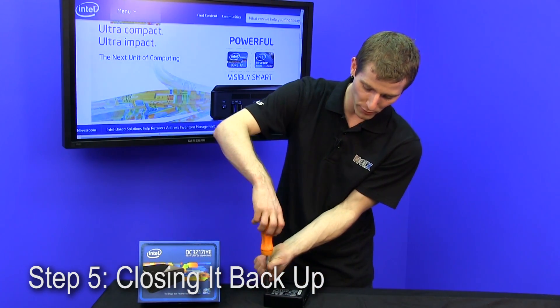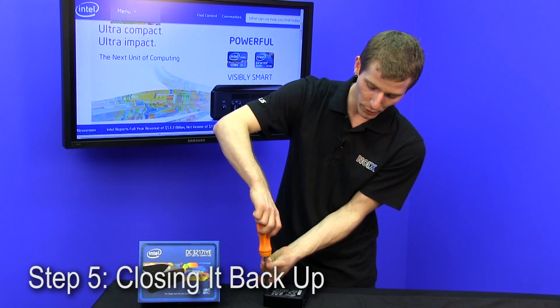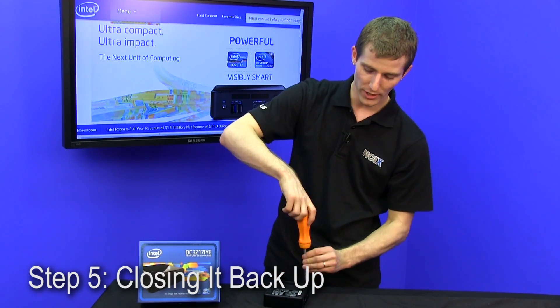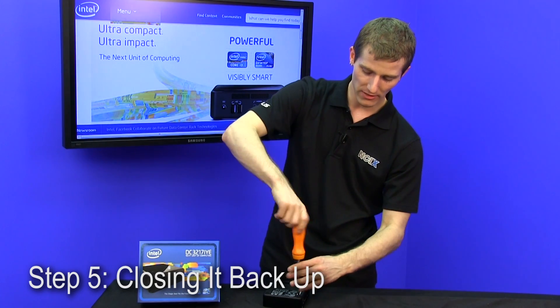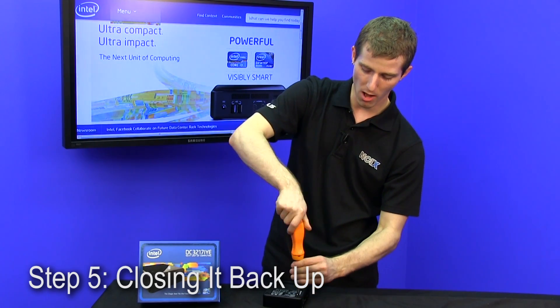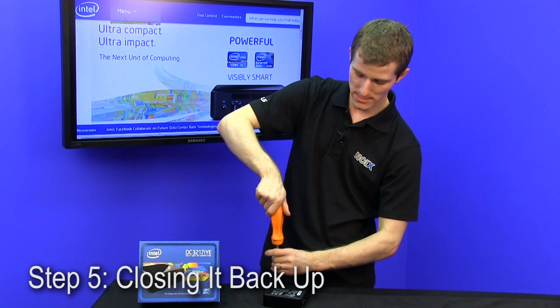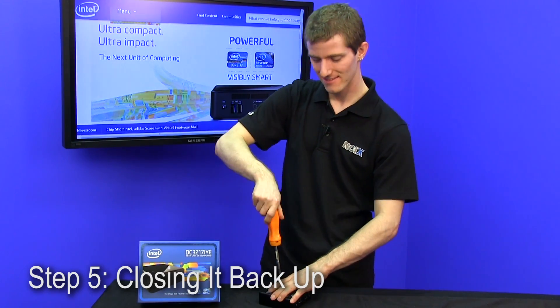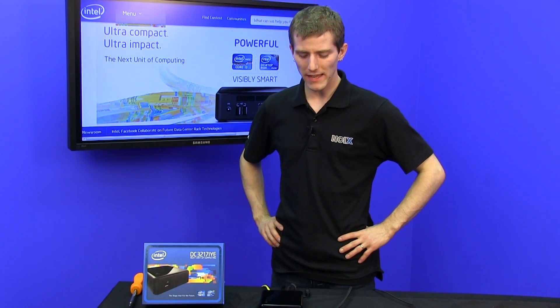If you've never built a computer before, you watch this guide or use the manual itself — I guarantee you, you can now build your very own desktop computer that fits into the palm of your hand. That was pretty much it. It was that simple.